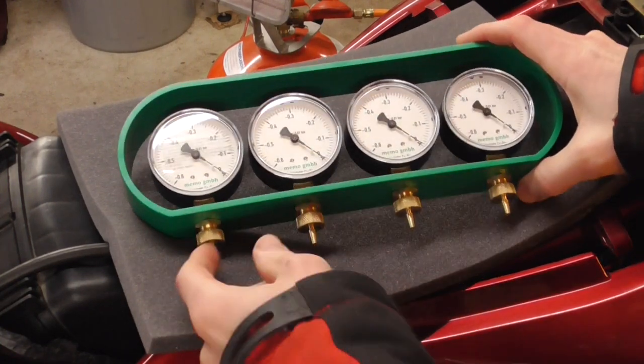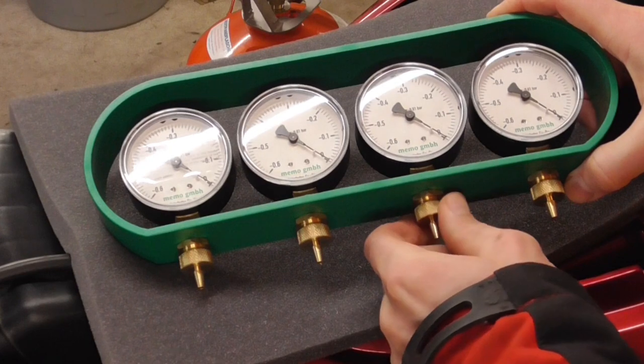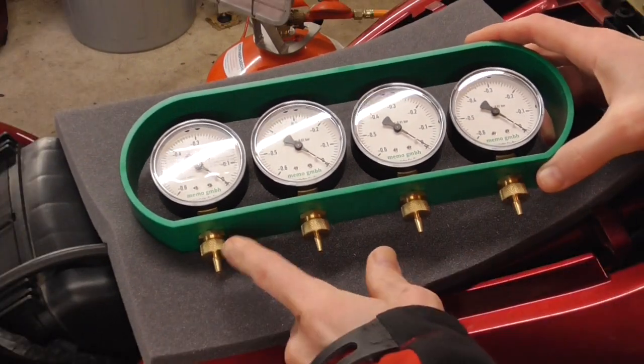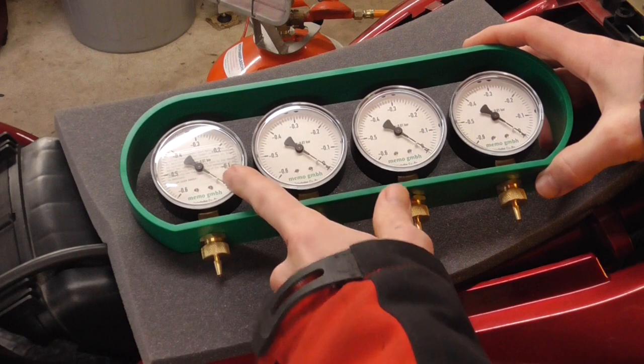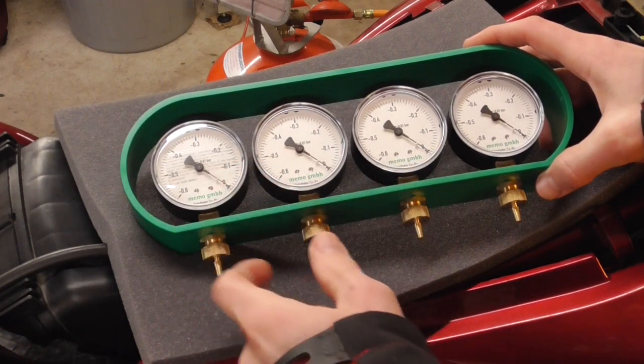Then we take the gauges and close these valves on every one. This is to adjust the needle. If it is shivering too much, you close it. If it is not moving at all, you open it up a little bit.